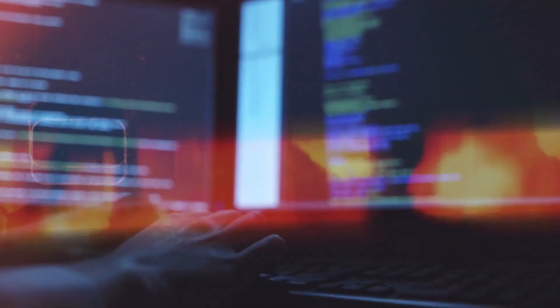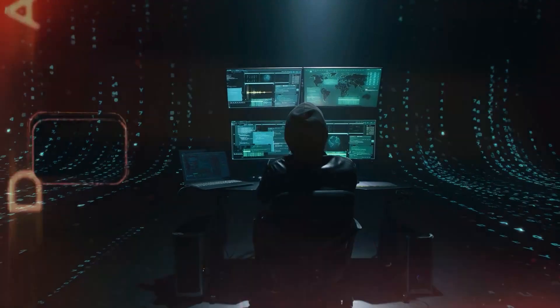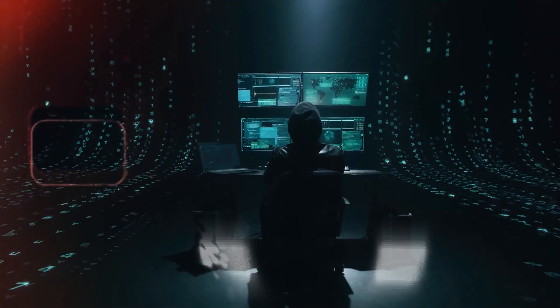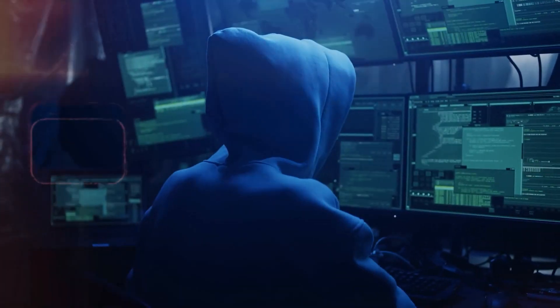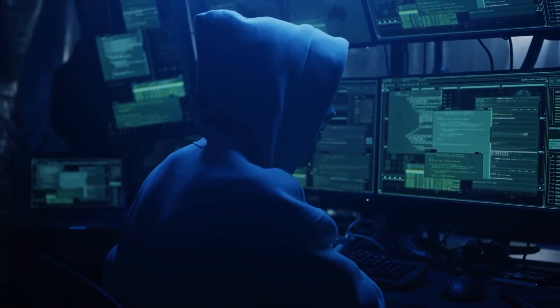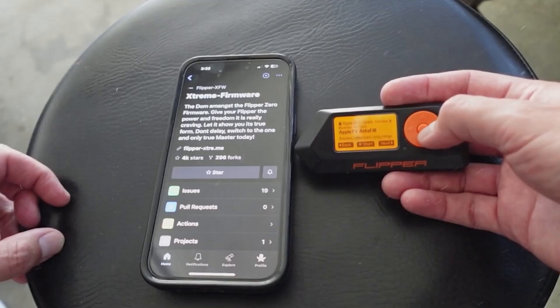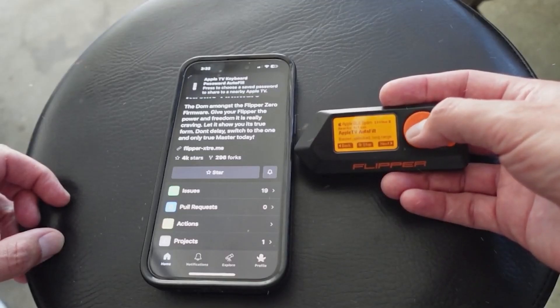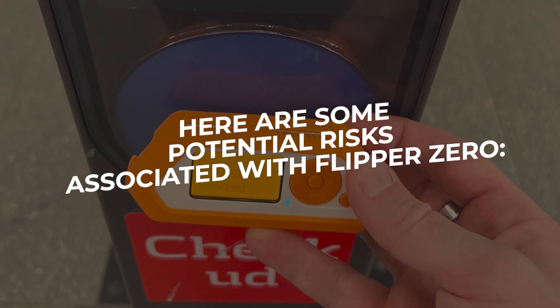Flipper Zero is a hacking and pen testing device that is designed to help security researchers and enthusiasts test and improve the security of various devices and systems. While the device itself is not inherently dangerous, it can be used for malicious purposes if it falls into the wrong hands. Here are some potential risks associated with Flipper Zero.